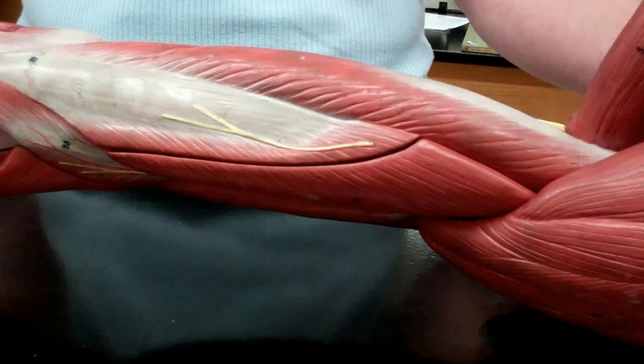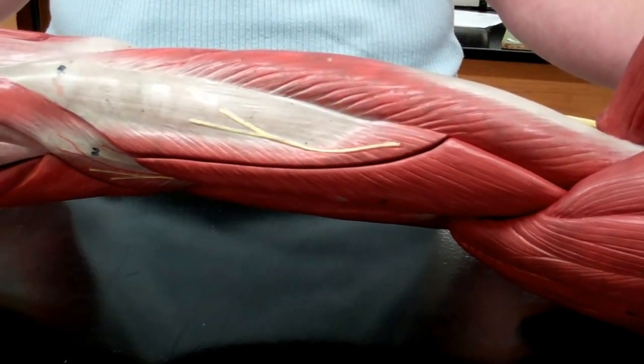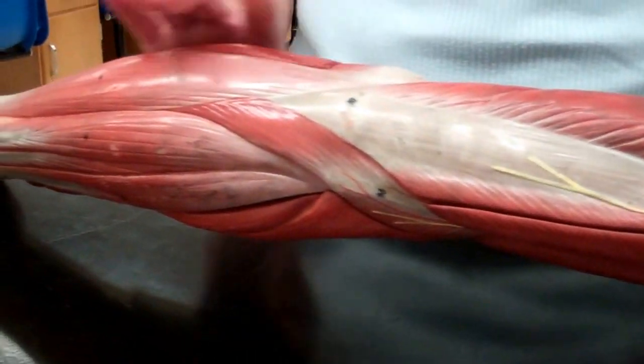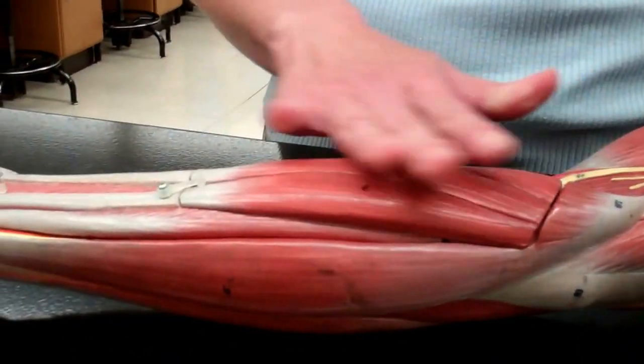You're isolating your tricep with those movements. We now get to move on to what both Karina and I feel is the most challenging part of the whole muscle area: the forearm. We'll be back in a bit with the forearm.